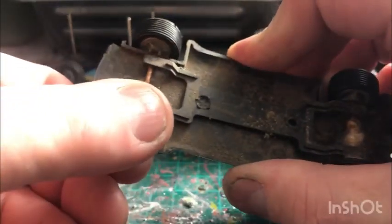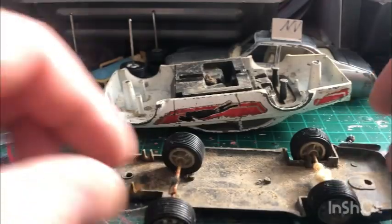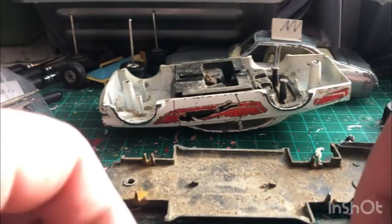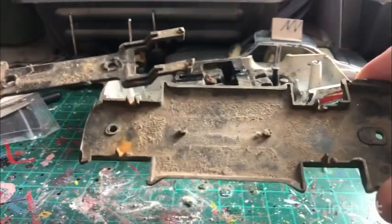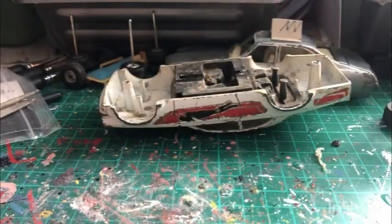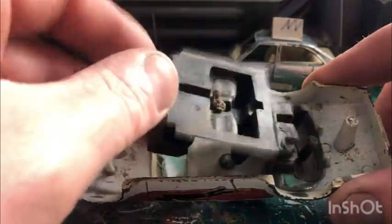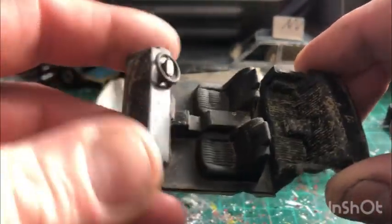I should get the wheels out without trying to break it at the same time. That's the wheels and the support for the axles — those can go in for a wash. The interior is just as bad. God knows where this has been — maybe a field or something. I need to clean that up.